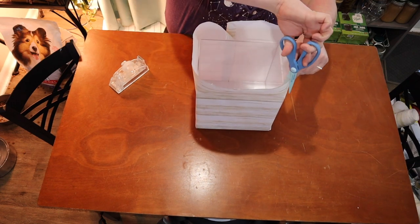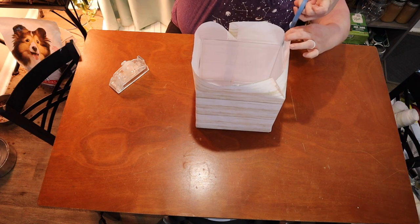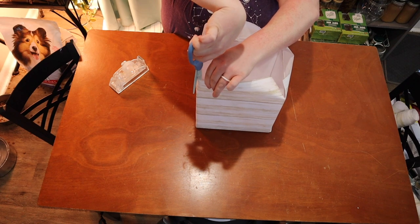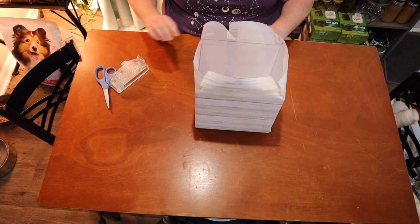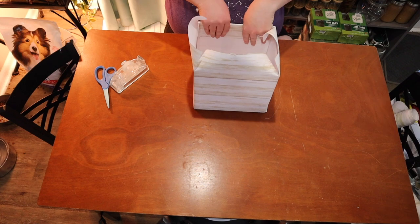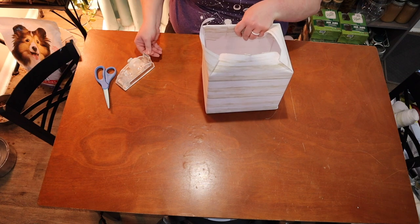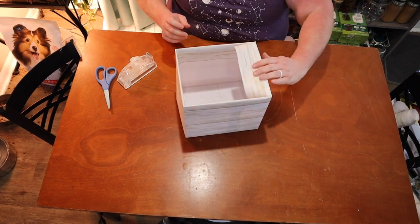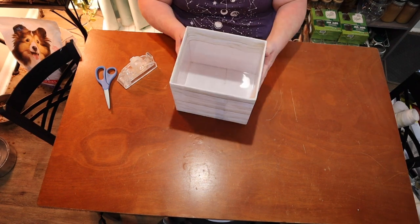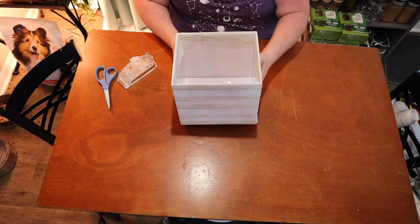For the top, I'm going to make a slit on each corner. This way it will fold a little easier. Now I'm just going to fold the side down and tape it to the inside of the box. And the last side — fold down and tape. So that is nice and secure. We have a gorgeous box and now we need to do the lid.